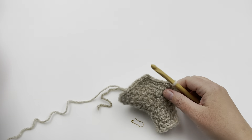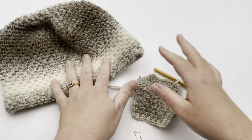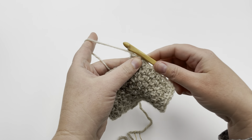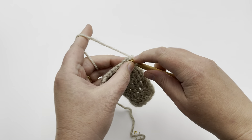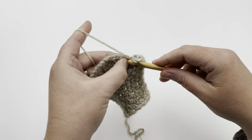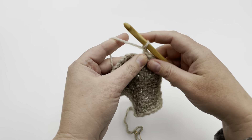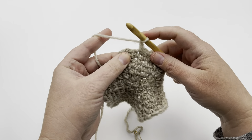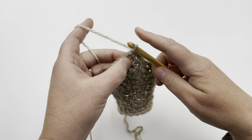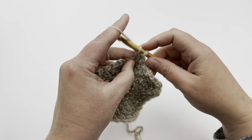Let's do one more round to get to the adult size hat — this fits quite a variety of head sizes. Round seven is just like the others, adding one more single between increases. Chain one, single crochet, chain one for the first stitch, then do four more in pattern in every stitch, then increase. Continue all the way around. You'll end up with 42 stitches at the end of this round. Pause your video and meet me at the end of round seven.